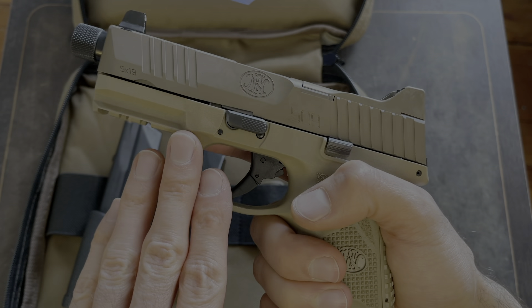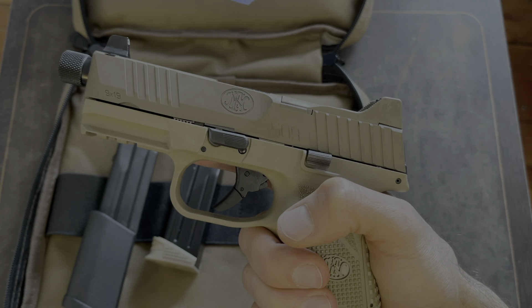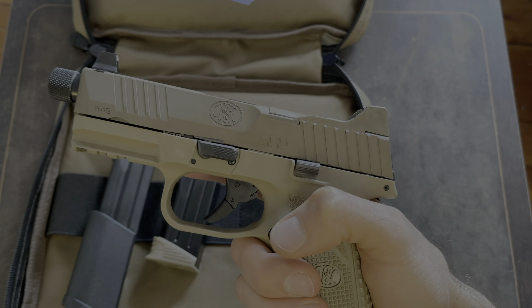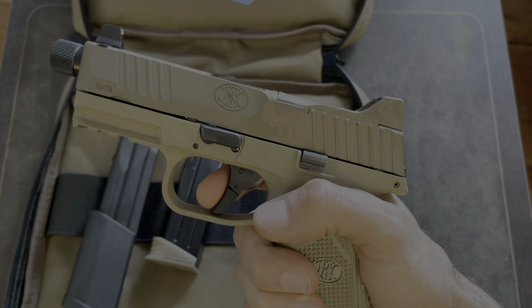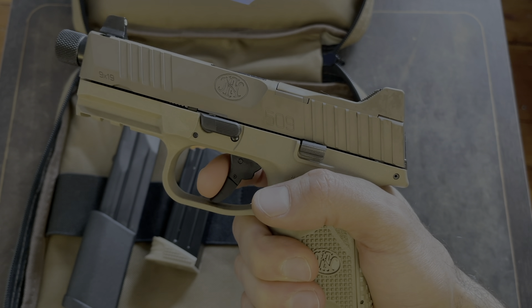There's a big difference between ghosting the trigger here versus actually shooting it at the range. Once I get some rounds through this thing, I'll know better and I'll know if I like it. I also think eventually it'll break in and feel a little bit smoother when you're pulling the trigger.